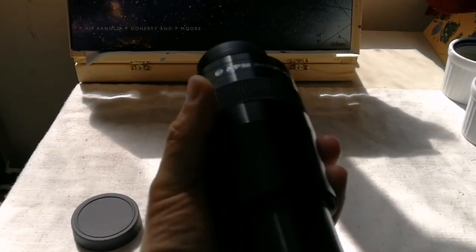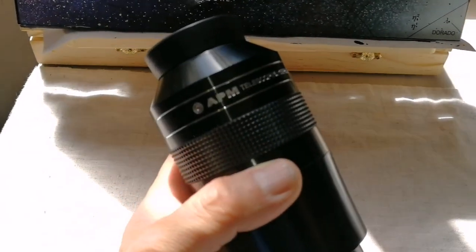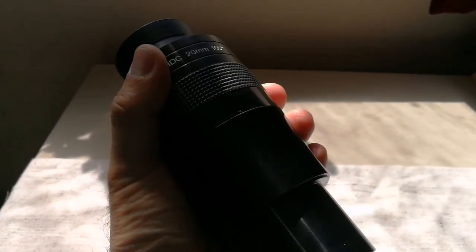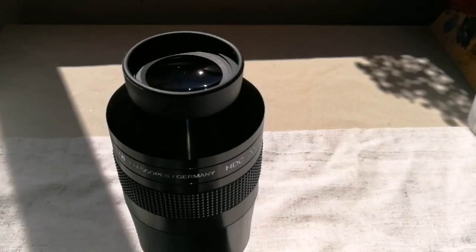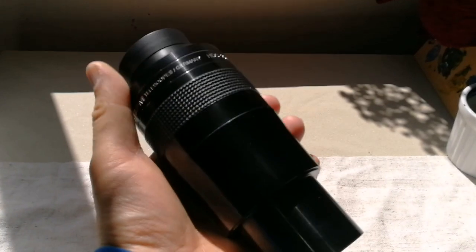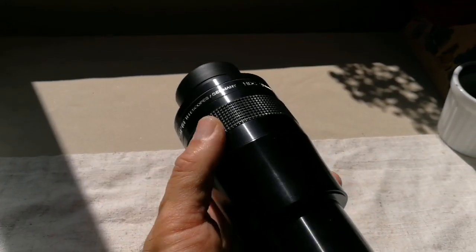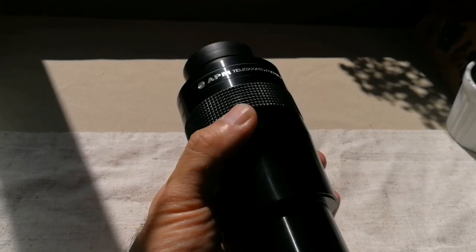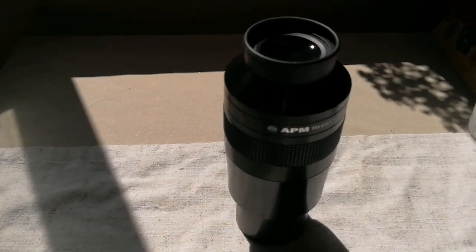Beautiful eyepiece, and I'm going to test it now. This is a brilliant eyepiece — look at the sheer size of it. The weight is not as heavy as the Ethos, and also not as heavy as the Sky-Watcher Myriad, so I'm looking forward to it. This is a very impressive eyepiece, quite chunky but not heavy — around 400 grams. It's quite suited for use with any telescope.